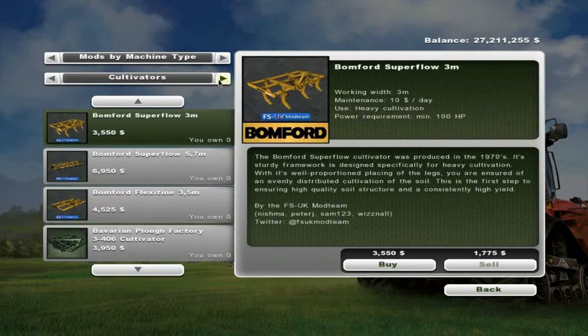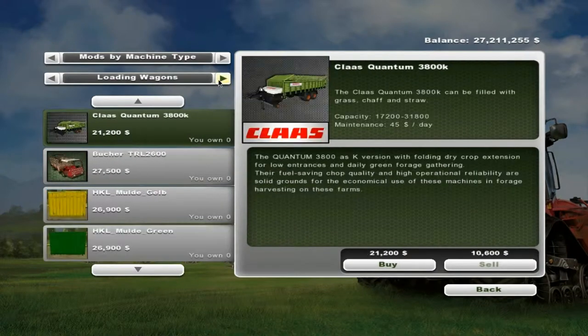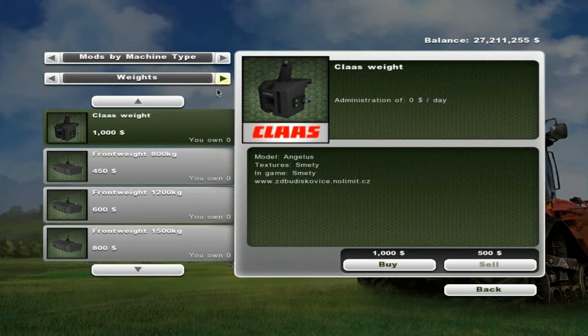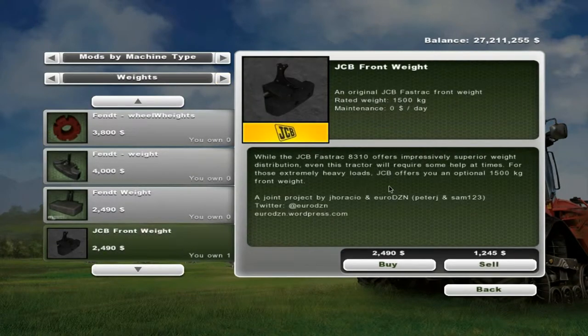You've also got the weight which, when we go to weights, is that 1.5 ton front weight — so that should help with the bigger tools you have on the back linkage. With the 10 ton lift at the back you'll need to get the big weight at the front, and that can be bought for just under $2,500. So that's not too bad.